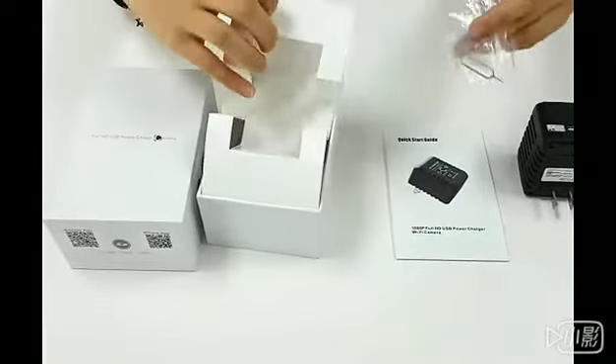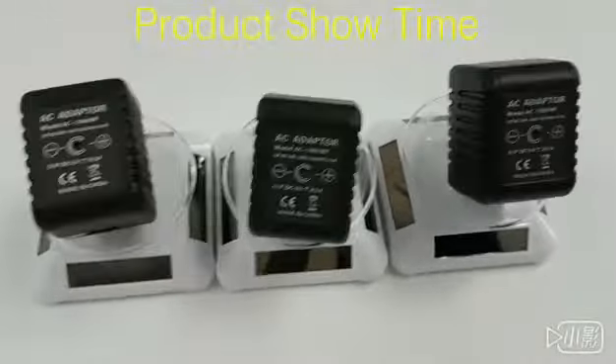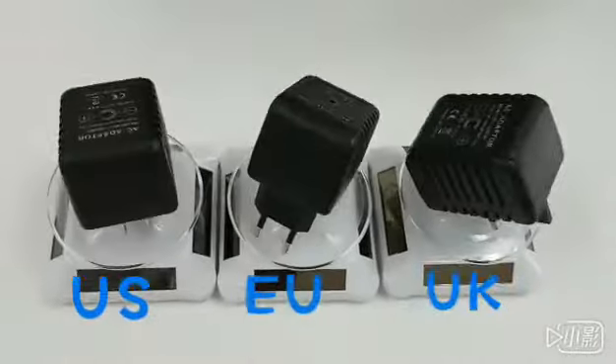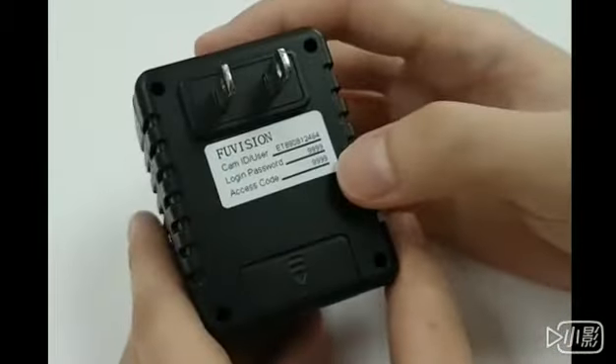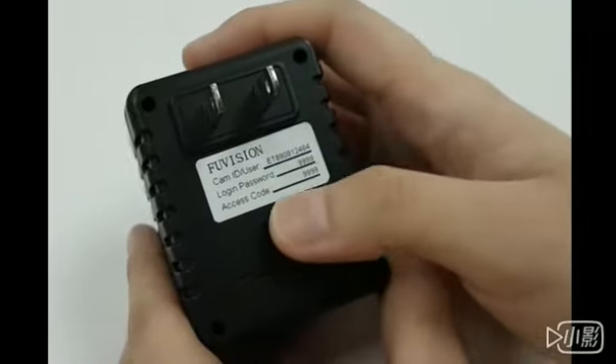Underneath we have the pin for reset. Let's take a look at our camera. Here is the lens and here we have the small tag. It says the CAM ID, user number, login password, access code.